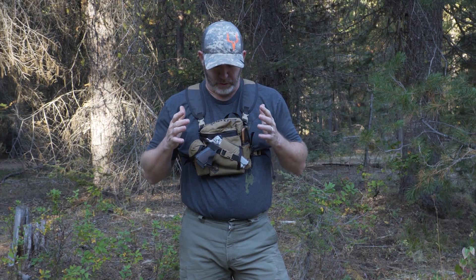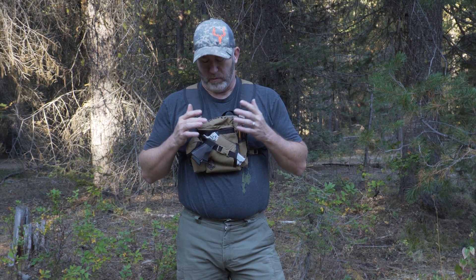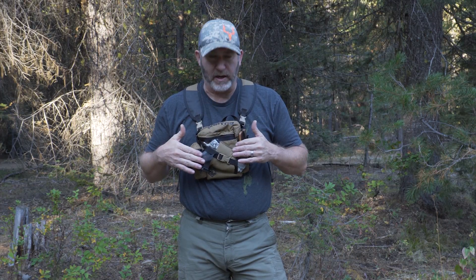We'd like to introduce you to the Raptor system from Black's Creek Guide Gear. One thing that I really like about this system is this is more than just a bino harness.